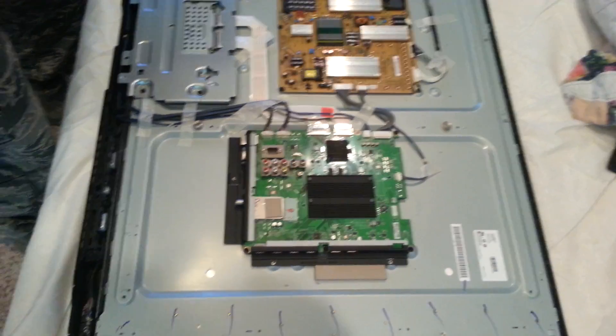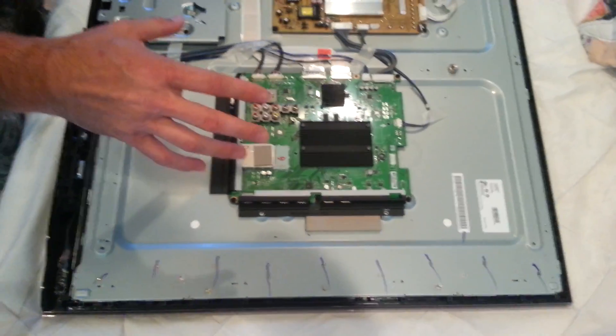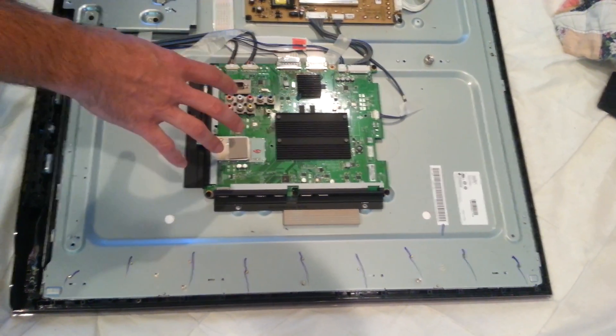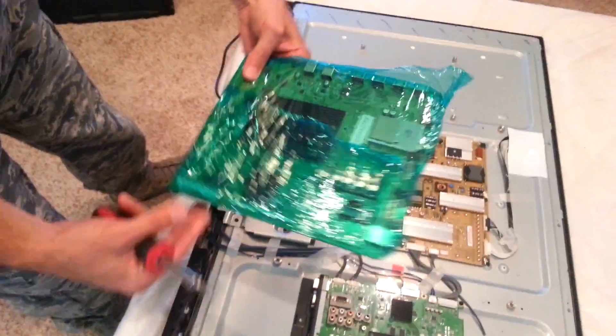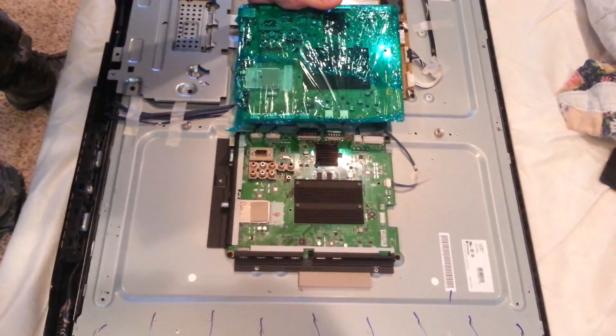Alright, so now we have the back cover off. This is our board that's defective. My problem with the board was the HDMI ports went out. Everything else worked fine, so I went on eBay. I found a new board which looks like this without the wrapper, of course, and I got it for $110 on eBay. So that's what we're going to be replacing.